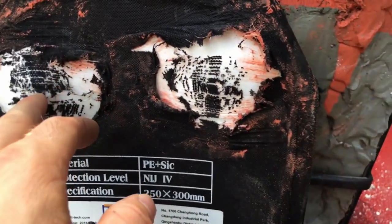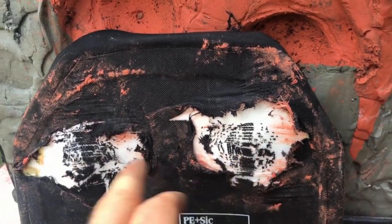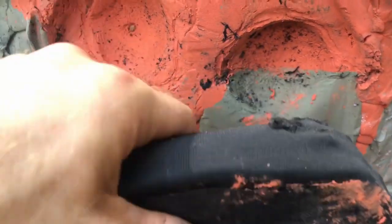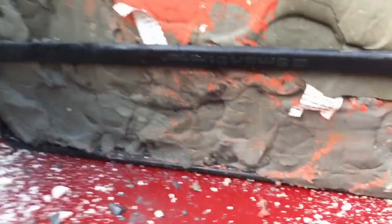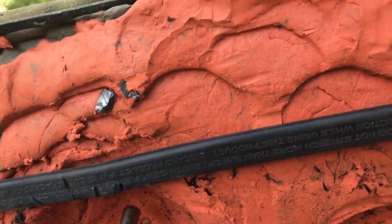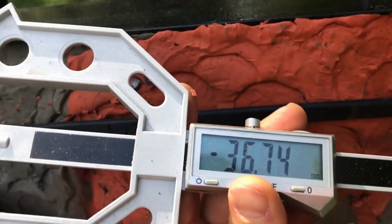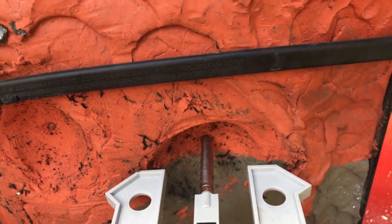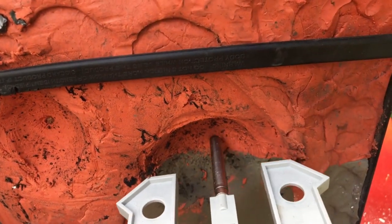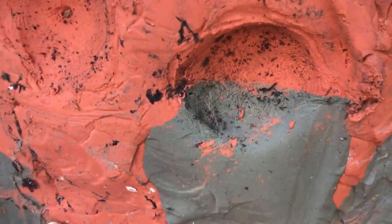No pass-through — not bad. Quite a bit of dimple difference there with that velocity increase. You can tell that back face is getting there. Approximately 36 millimeters of back face deformation on the NIJ spec shot, and 41 millimeters on the increased velocity shot.